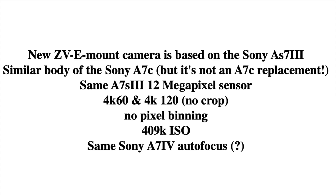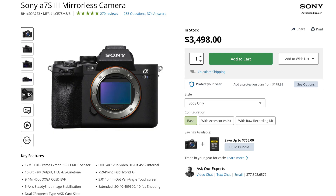One source told me it has the same Sony a7 IV autofocus system; another told me it has the Sony a7R V autofocus system. They probably got mixed up, so this is the only part of the specs I still need to clarify. But definitely there is a new autofocus system — I just don't know exactly which one.